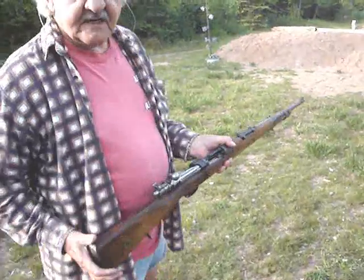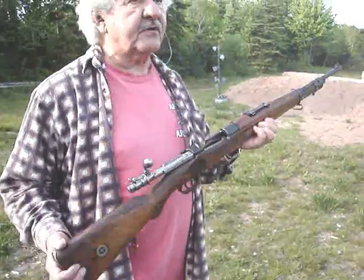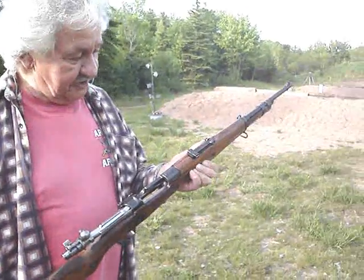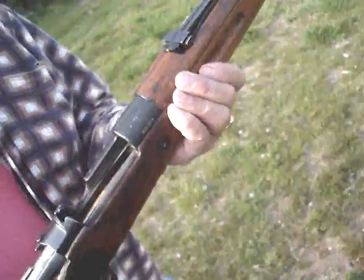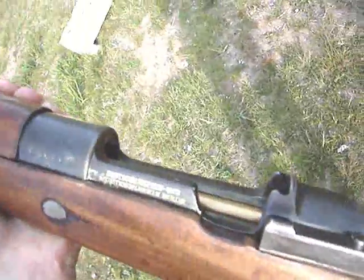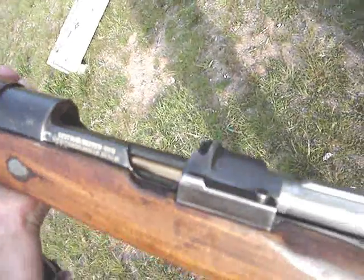Go ahead, tell us what gun you got. We had a little buy, sell, and trade — cheat and steal — and I ended up with a Brazilian Mauser in 7x57, Model 1908 short rifle. It's got some of the crests left, and it's even got writing on this side. It's made by DWM in Berlin.